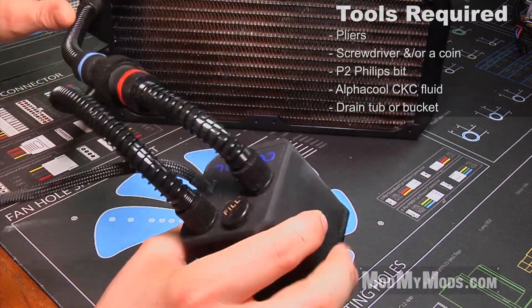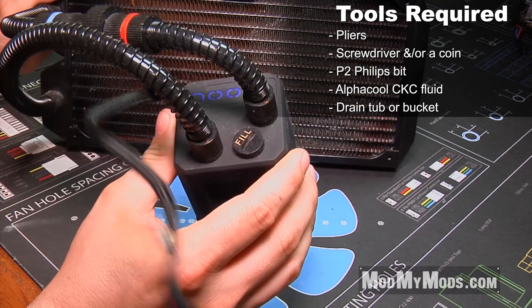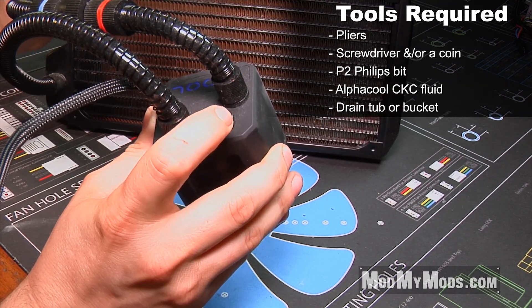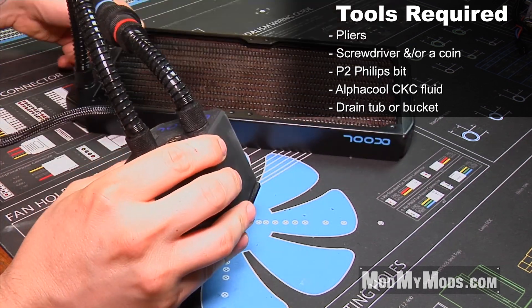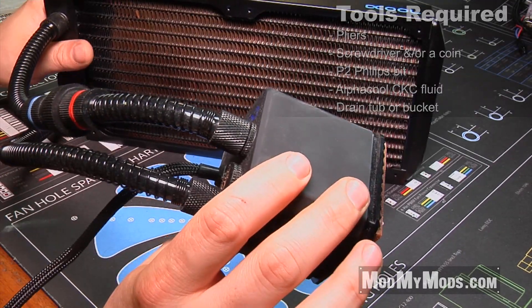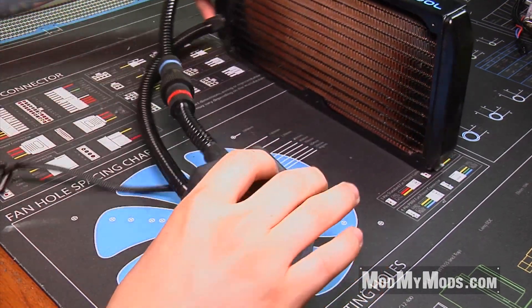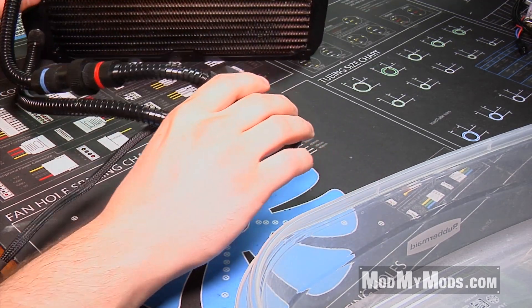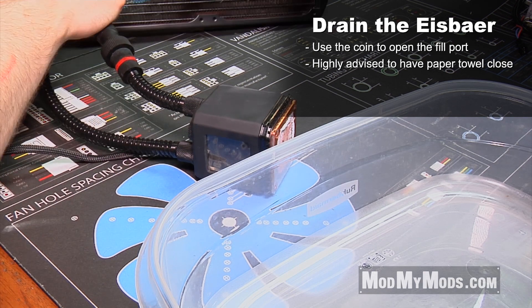The first step in order to do this process is going to be to drain it. As you can see from the fill cap here, all you're going to need to do is loosen that fitting or that stop plug and then drain it out. It is highly advised that you remove this from the computer and completely disassemble it and then reinstall it back into the computer. So what we're going to do first is take the pump res and drain it out — I have a small bucket here and will drain it into that first.